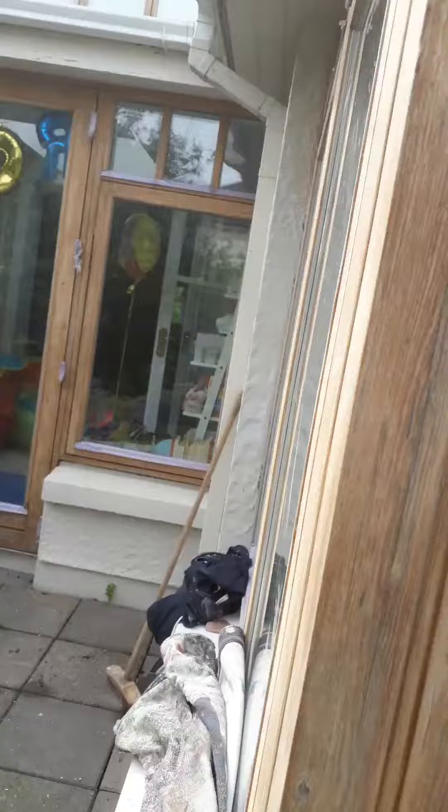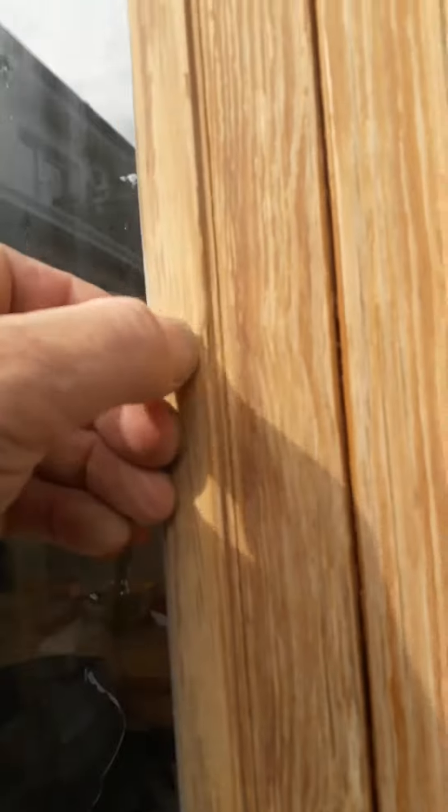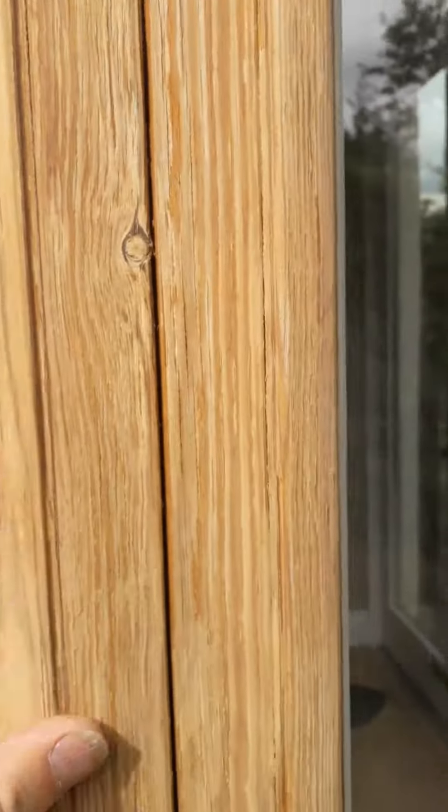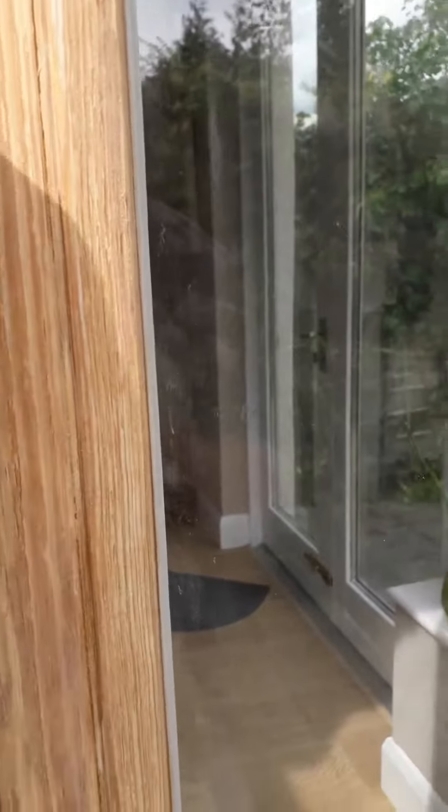We'll wipe off the residue and give it a tiny little bit, then we'll put a primer on it. We're ready to go — you can see the odd little bit here and there, but what's going to happen is when we put the primer on, things are going to show up an awful lot more.